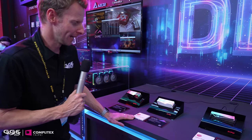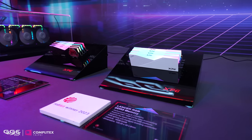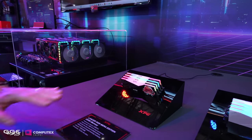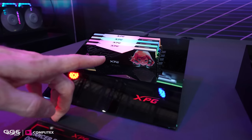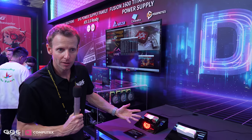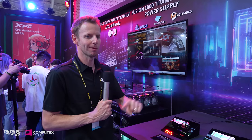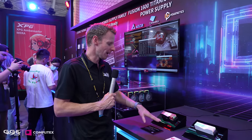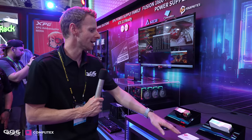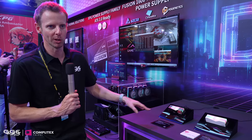The Lancer comes in both black and white — you all know I love my white builds, so having that option is great. Now this one is interesting — this is Mera, M-E-R-A, XPG's brand ambassador mascot. She's a completely made-up character. We're going to check out some laptops and a whole Mera-themed setup. This Lancer memory does 7200 MT/s.